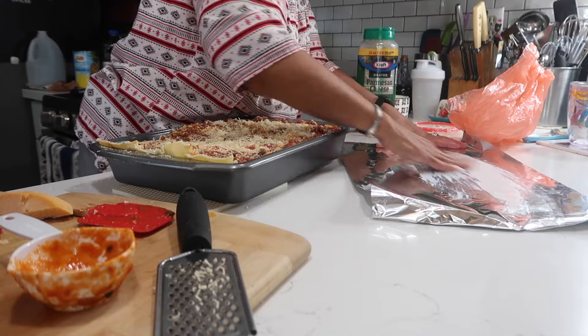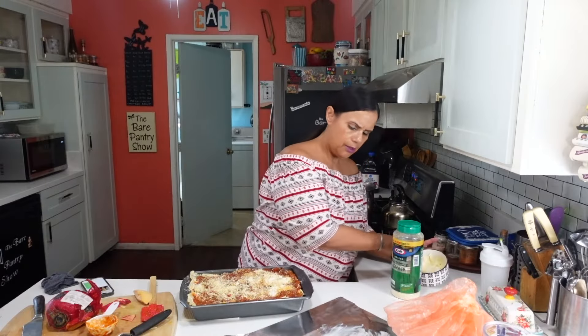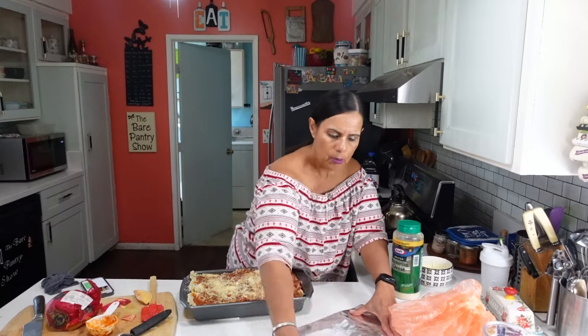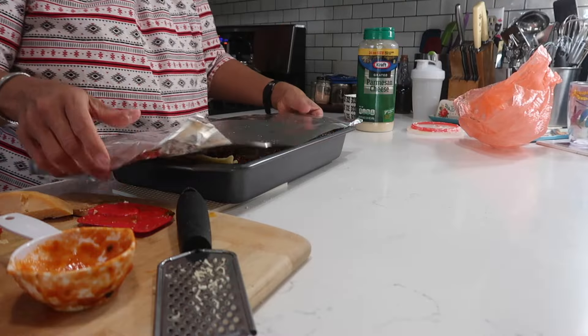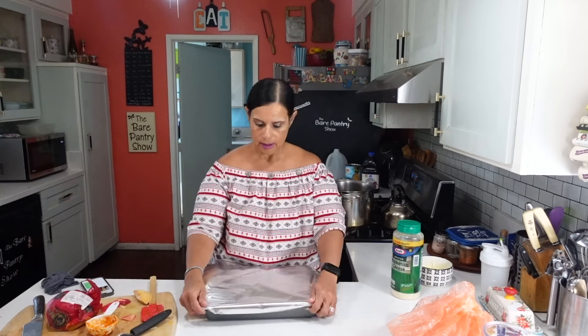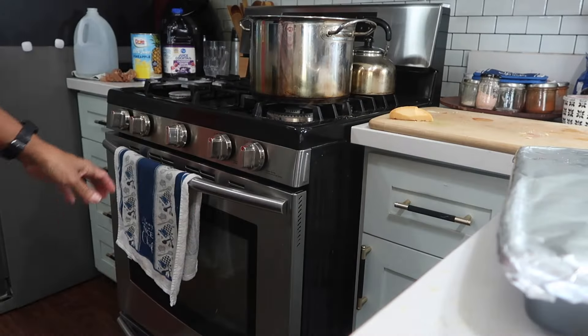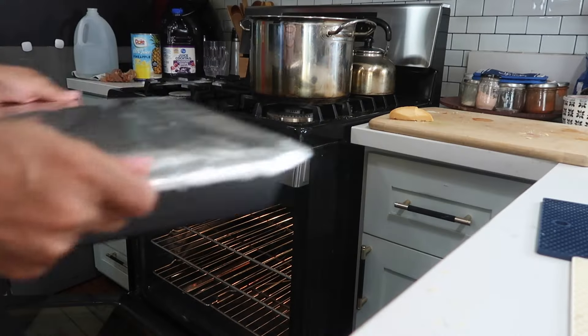You can use cooking spray — I don't think I have any though, so I'm just putting some butter so it won't stick. We want to bake it 25 minutes covered and then 25 minutes uncovered at 375°F. We're going to wait for the oven to come up to temperature, then stick it in, and then I'll show you when I'm uncovering it.